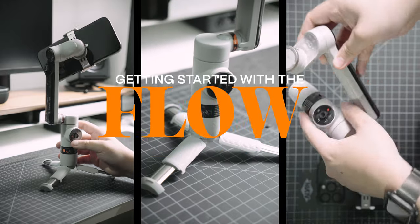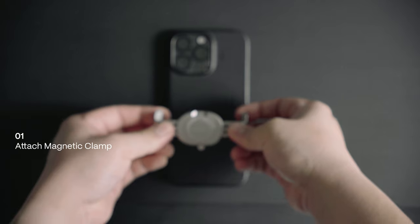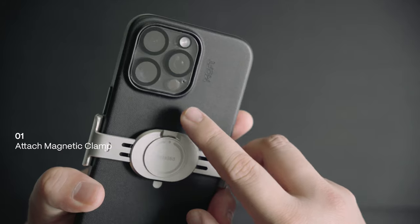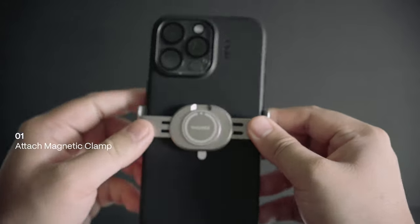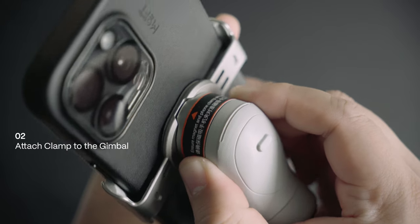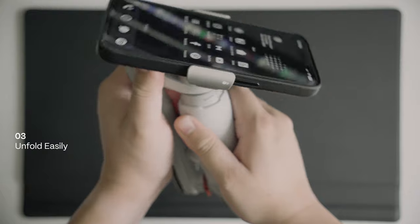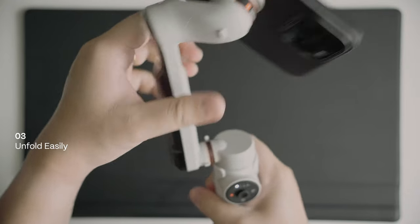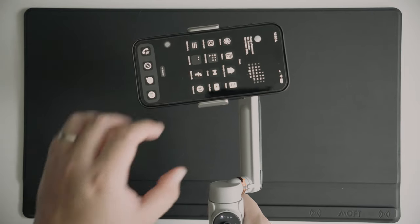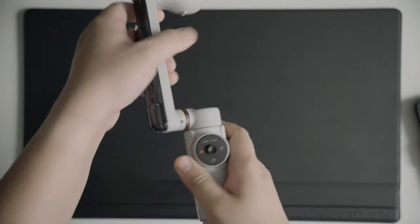Now let's take a look at how easy it is to get started with the Flow. First, attach the magnetic clamp to your phone. Make sure that the side where the camera icon is placed is aligned to the camera of your phone, and ensure that it's also centered enough. Second, attach the clamp to the Flow correctly — be mindful of the tongue and groove connection between the two. Next, unfold it in one move and the gimbal will turn on automatically. It also auto-balances itself to make operation more convenient. It's that simple. Folding it back is also as simple as getting it back into its original position.